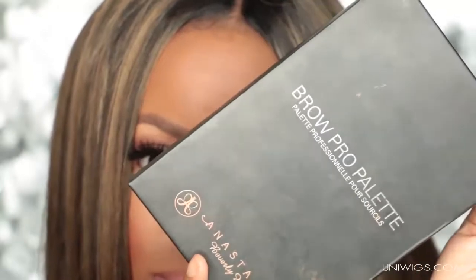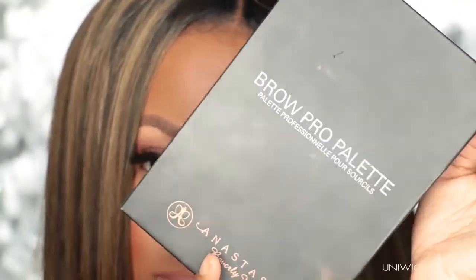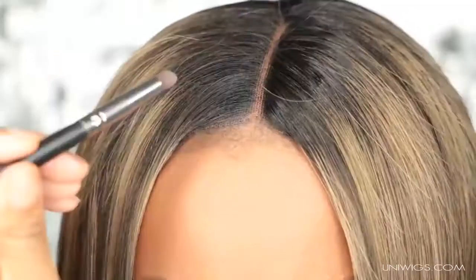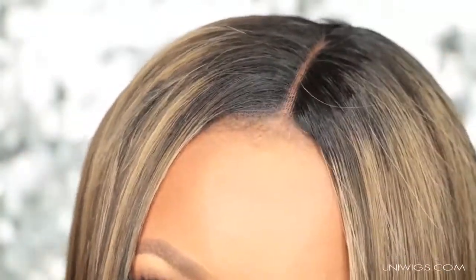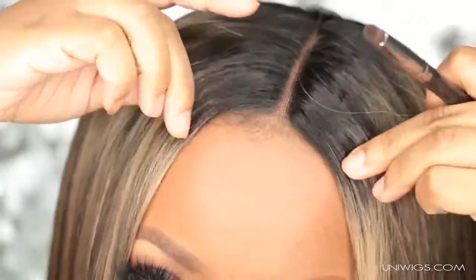To conceal even more, I'm going to use my Anastasia Beverly Hills palette and use the brow powder in ebony to conceal the lace even more. I really like that I can pull this wig all the way forward because it looks so natural — the lace is so nice on this wig, it's not thick at all.